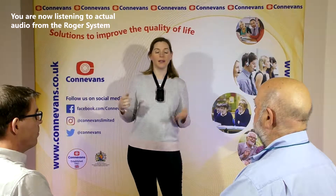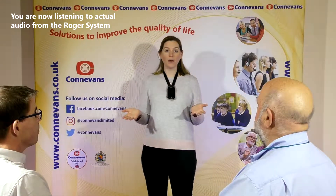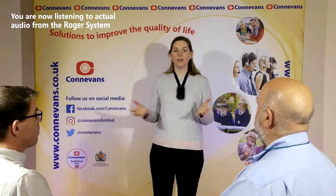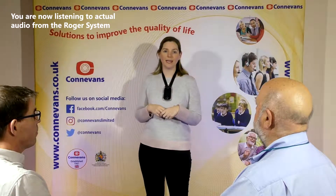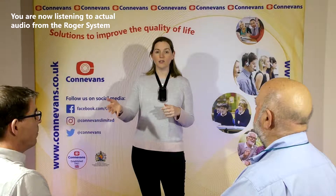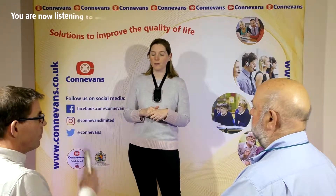This is a classroom simulation for a Roger touch screen microphone. I'm being the teacher and I'm wearing a Roger touch screen microphone around my neck. We also have a couple of pass around microphones in our network. You can have up to 35 Roger transmitters in a network, two of which can be active at the same time. Tony is a student joining the discussion with a pass around microphone.